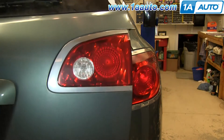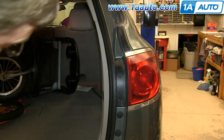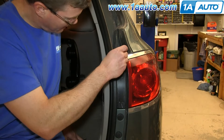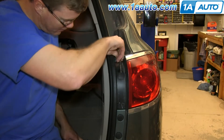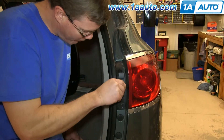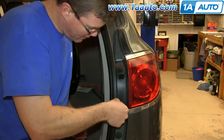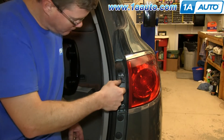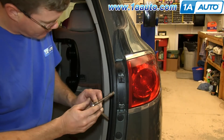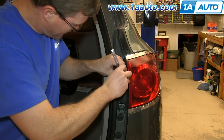Open up your trunk. There are two covers right here. Using a flat blade screwdriver, just pry them open. Then slide the cover up and it will flip down. Behind those covers there are two 7mm bolts — go ahead and remove both of those.